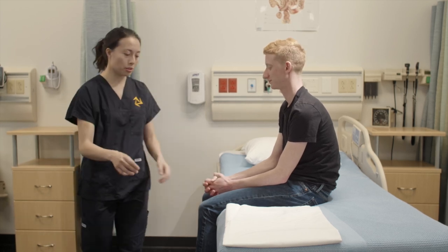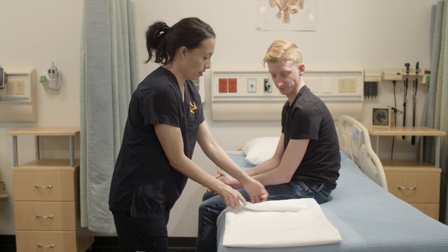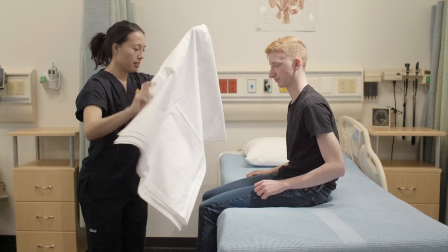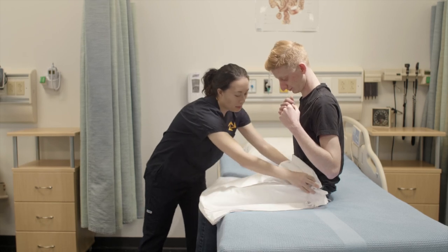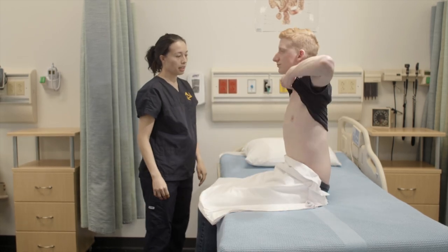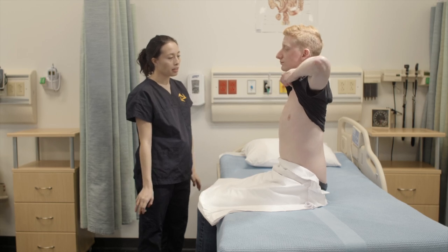To start, we're going to put the drape around your waist, and if you could please lift your shirt up. Okay, I'm going to start by just taking a look.